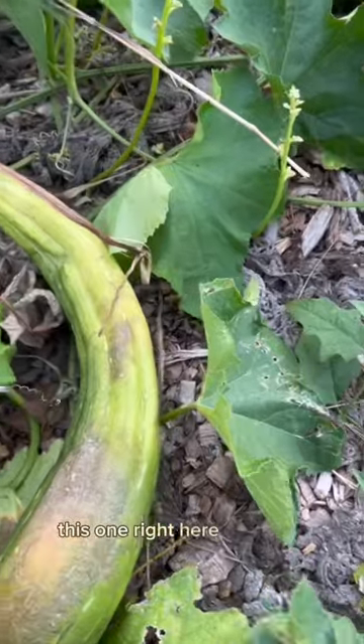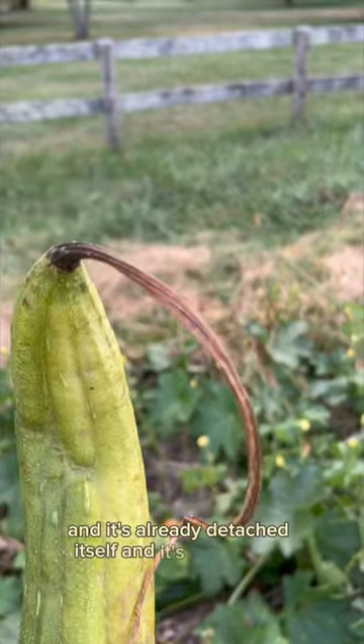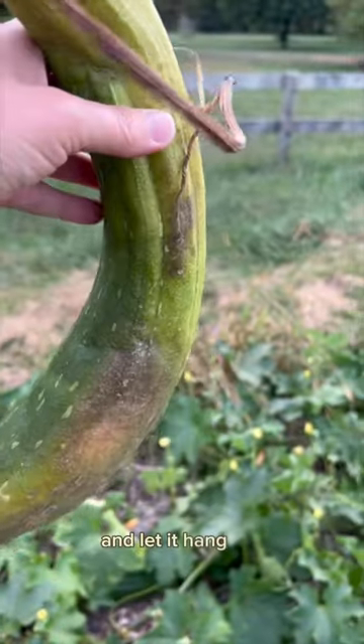This one right here has a lot of yellow and brown on it, and it's already detached itself and it's fully brown. It feels really lightweight, so this one we should be able to peel and let it hang dry.